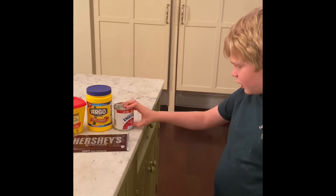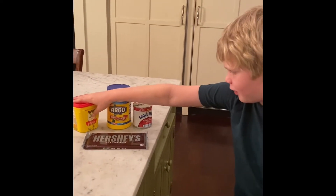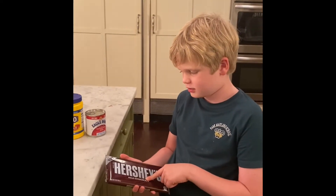First, you need condensed milk, and then you need cornstarch, then you need cocoa powder, then you need a chocolate bar — but you can make it any size. I chose giant.